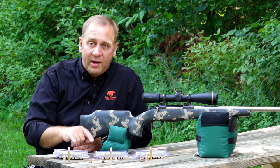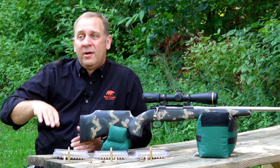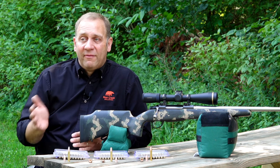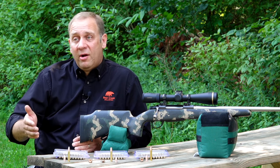The 140 grain bullet going 2,600 feet per second basically emulates the trajectory we see from our .450 — 2 inches high at 100 yards, less than 2 inches low at 200, and out to 225 yards you don't have to worry about holdover, just put it on target and touch it off. It really makes the .350 a strong 250, maybe even 300 yard deer rifle.